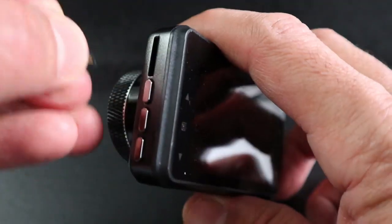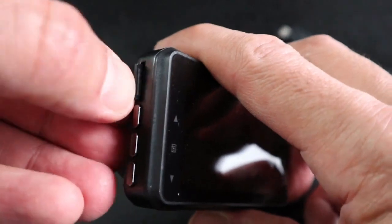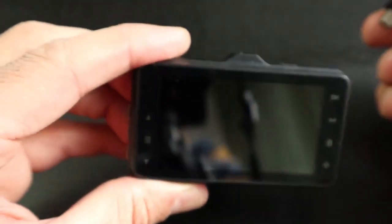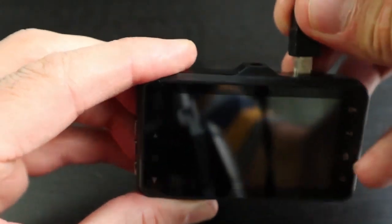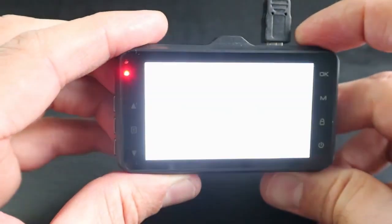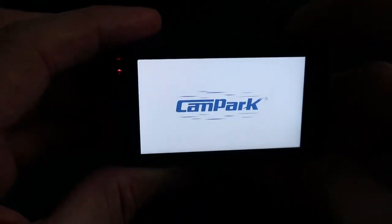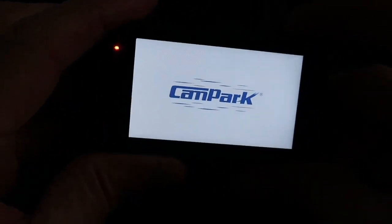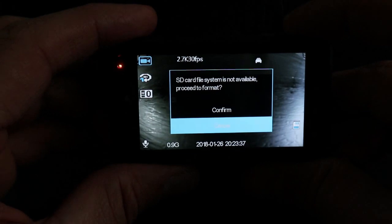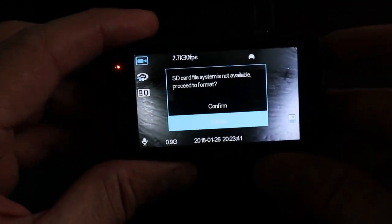To insert the SD card, it is on the side — simply insert it gently and push it in. Turn on the camera to configure it by plugging a 5-volt mini USB cable into it. The camera will turn on automatically and will show that the SD card is not formatted. I will not format it at this stage so that I can configure the camera first.